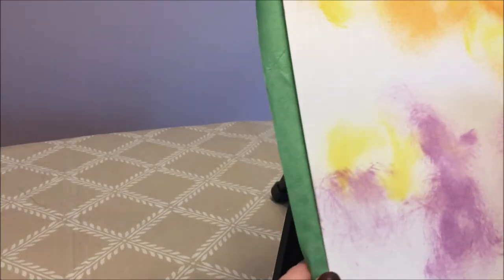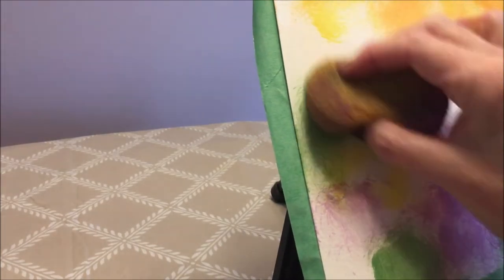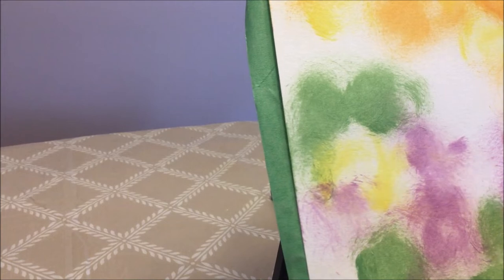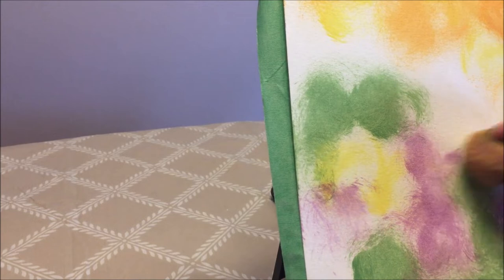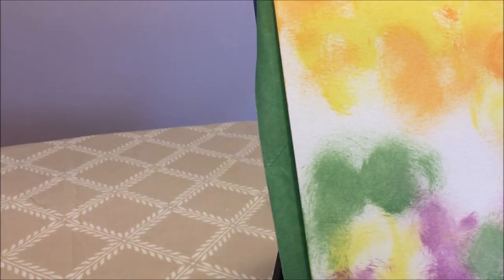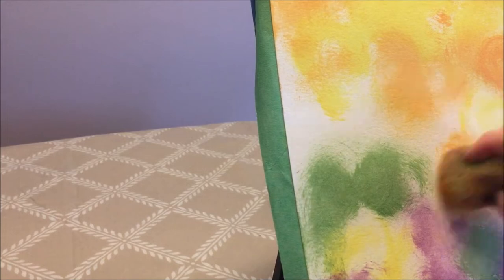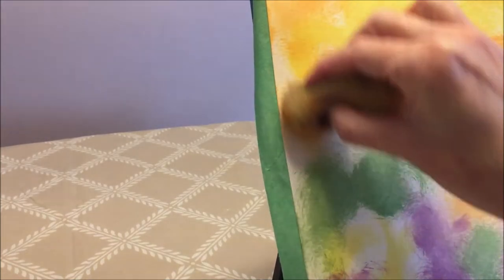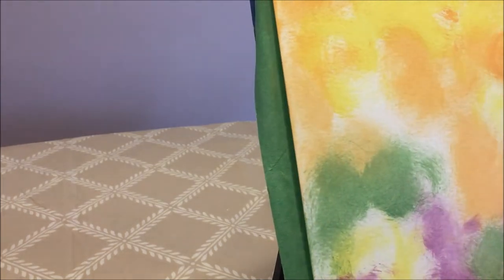I'm going to add a little bit of green at the bottom. The thing to keep in mind is the placement of the colors — are they going to enhance your painting? Basically we're looking to enhance what's going to be our main subject. That's why it's important to pay a little bit of attention when you're doing this, because then we're really going to make the colors pop on our main subject.